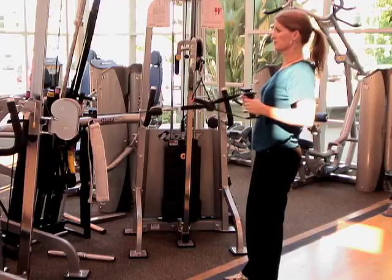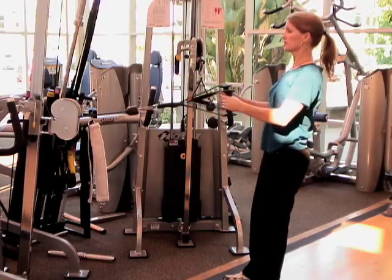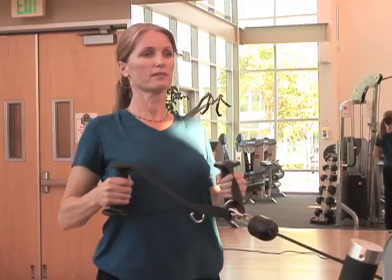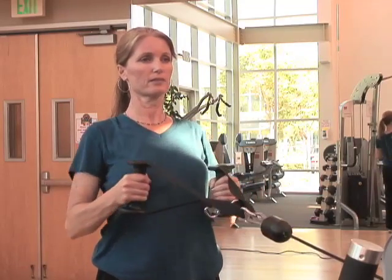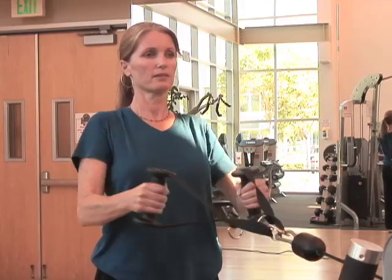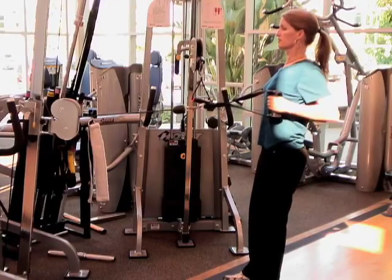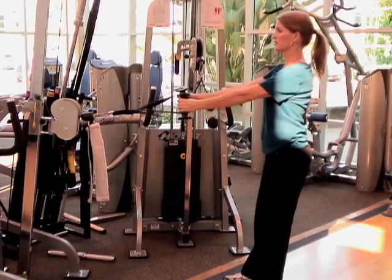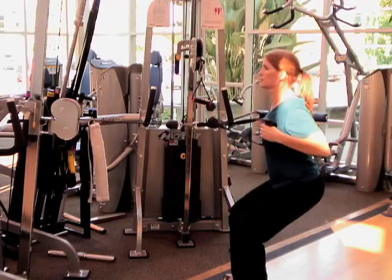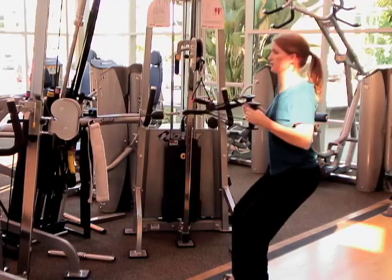Another exercise that's great for posture and the spine is the upright row. Make sure you keep your shoulders down and relaxed, squeeze the scapula together as you pull the weights back, and keep the core activated, pulling the tummy in. You can also bring the legs into the picture by doing a partial squat, making sure the buttocks goes out and back first as you initiate the movement and keeping the knees over the feet.